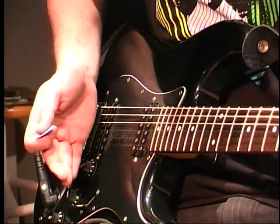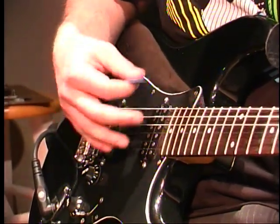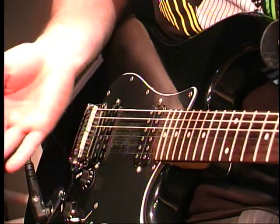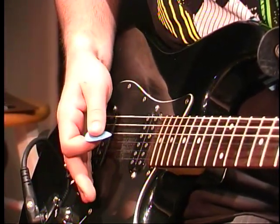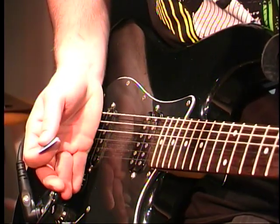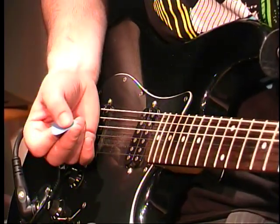If you notice, I'm using my palm to mute the strings after I hit a note or a chord. All you do is just keep your hand about parallel with the bridge right here. That's the easiest way to mute.